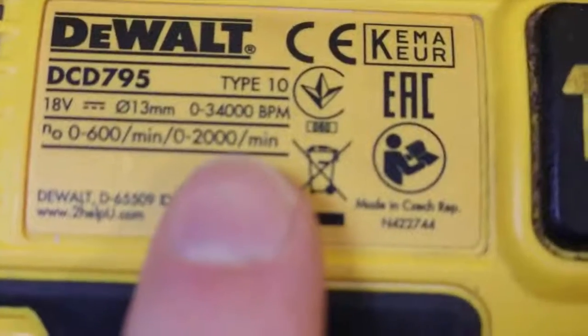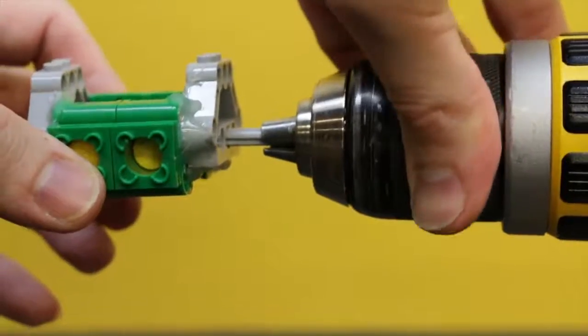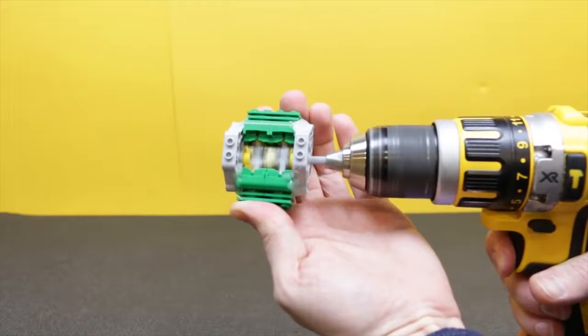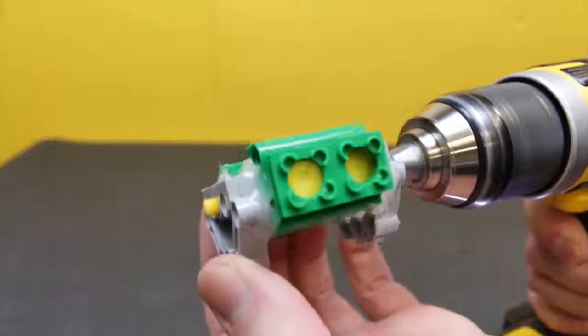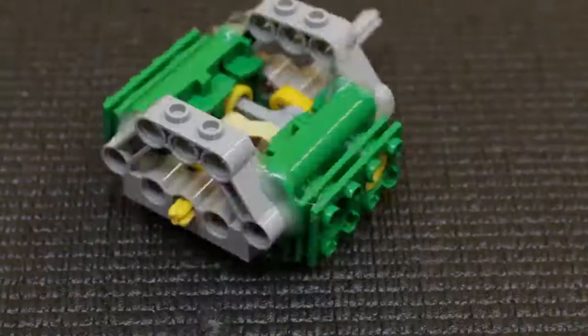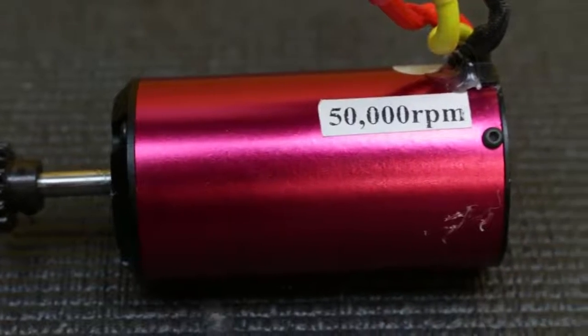This thing here can do 2,000 RPM. Now we're not near fast enough — more speed. So here we've got a 50,000 RPM motor.